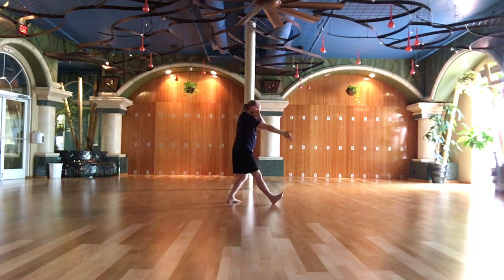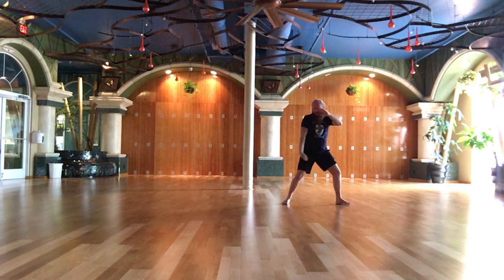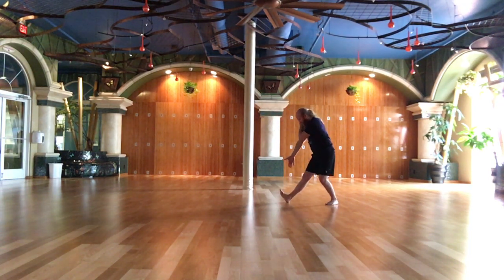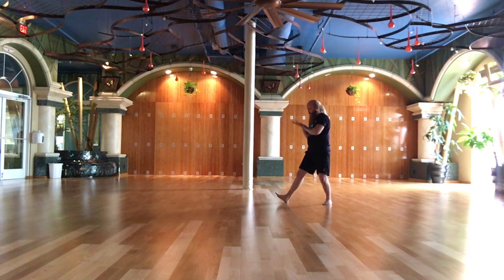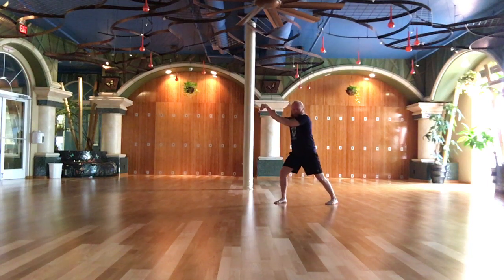Hand strums the lute. Parting the wild horse's mane. Hand strums the lute — grasping the bird's tail. Single leg.